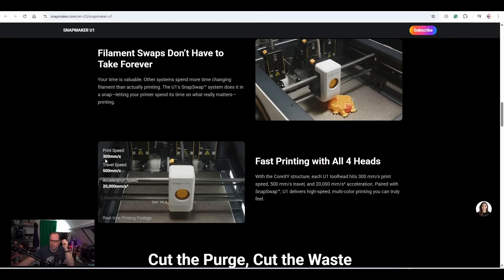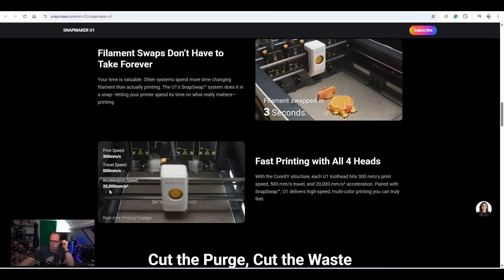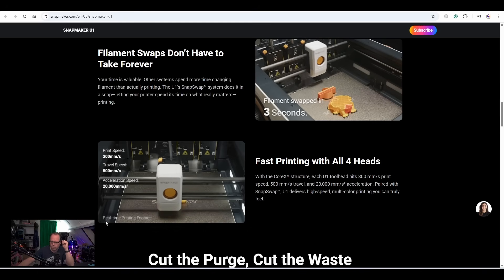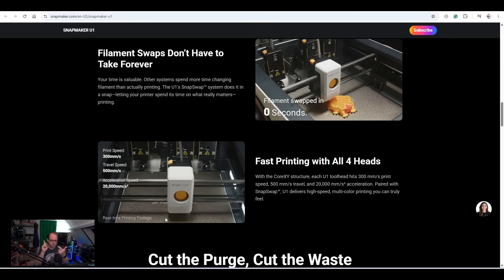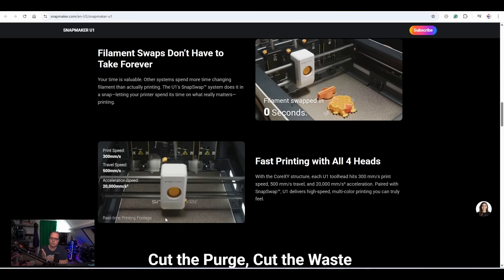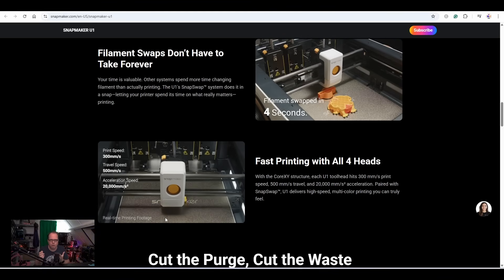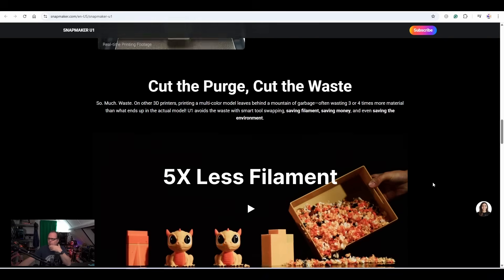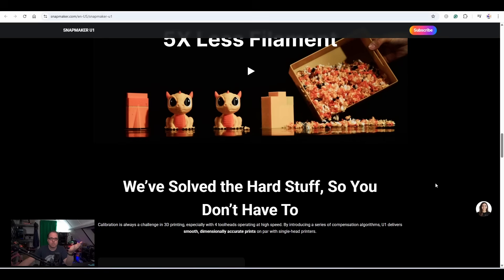On the side — print speed 300mm/s, travel speed 500mm/s, and acceleration 20,000mm/s². Real-time printing footage — if you have a Bambu, Creality, or any other modern printer, when you see this image you know what to expect from this machine as well, but with the tool changer instead. Cut the purge, cut the waste. If you have filament left over on the spool you can use it for other projects, and less waste means more environmentally friendly.